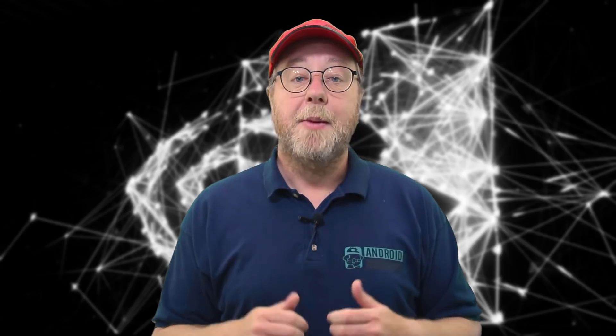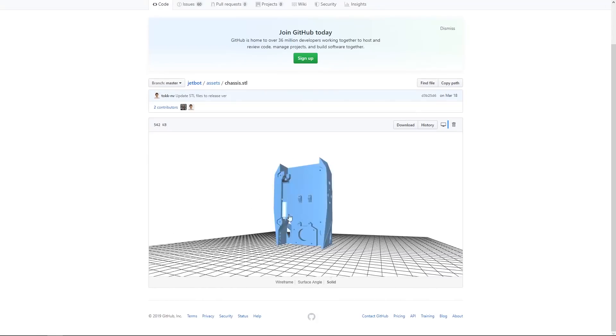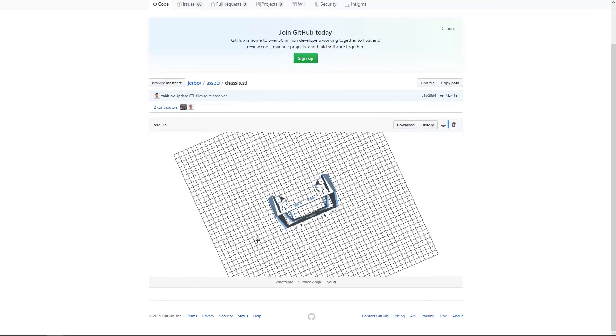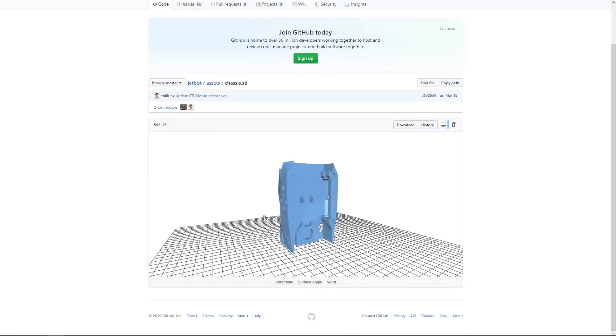I don't have a 3D printer, but fortunately a friend of mine does. I asked him if he recognized the files, and he said yes. So he very kindly printed the parts for me, and I was able to get hold of the chassis and the different bits you need — the ball bearing and so on. But if you don't have a 3D printer, you'll need to find someone who has one, or find a website that will sell you a pre-made chassis for the JetBot.